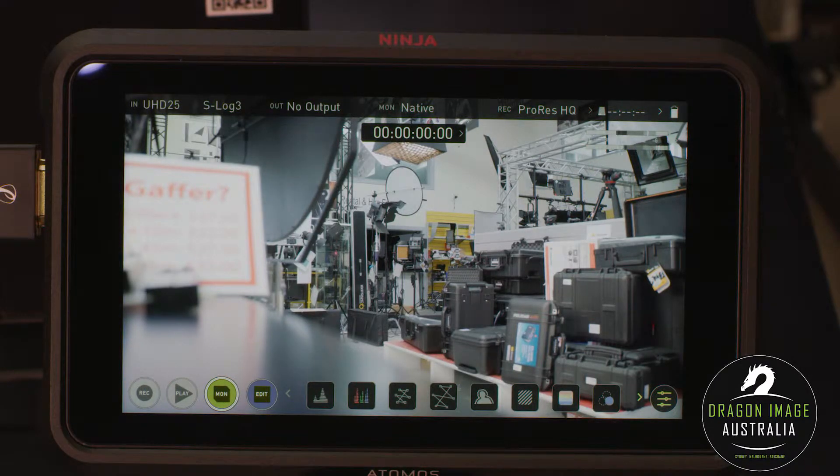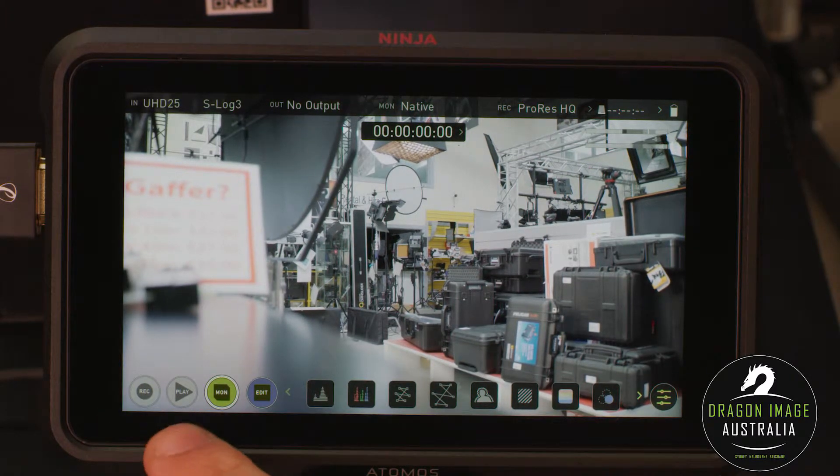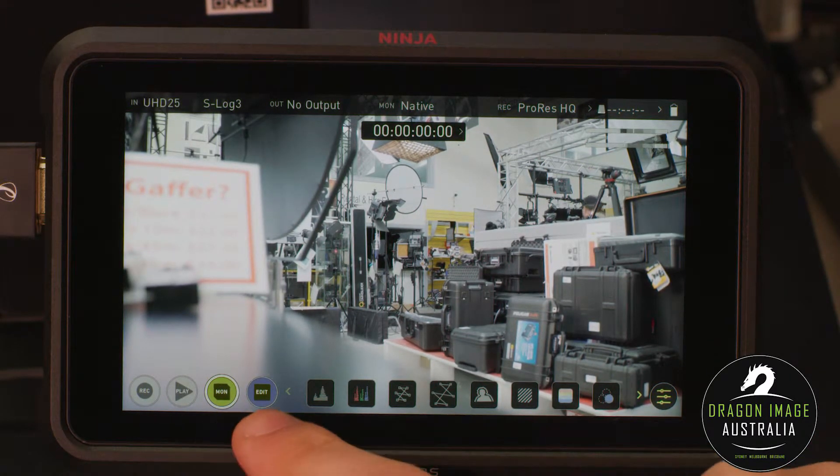The Ninja V has a slightly different layout to the original Atomos Ninja and Shoguns. At the bottom here we have our record button, our playback — which we've got some recorded footage to play back on — the monitor, and the edit.